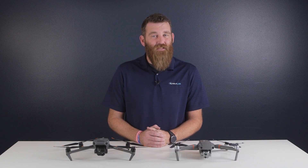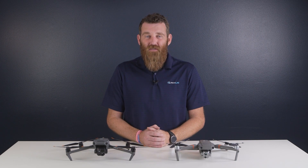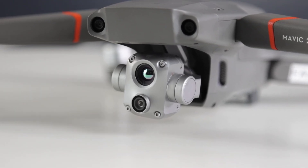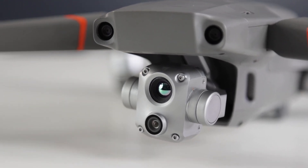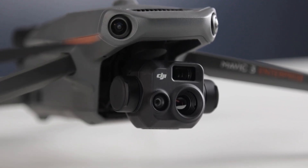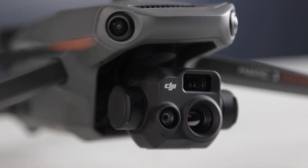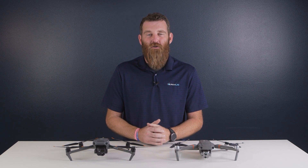Last but certainly not least, let's highlight some differences between the Mavic 3 and Mavic 2 Enterprise camera payloads — this is where the differences are the most noticeable. Starting with the RGB or visible camera: the Mavic 2 Enterprise features a single RGB sensor with a half-inch CMOS capturing 48 megapixel still images and 4K video, while the Mavic 3 series features two RGB sensors — the wide sensor being a half-inch CMOS 48 megapixel sensor, and the telephoto being a half-inch CMOS 12 megapixel sensor.